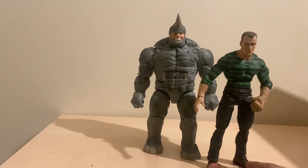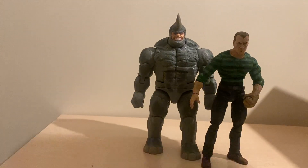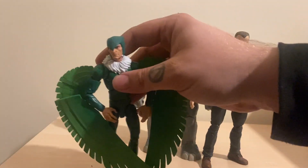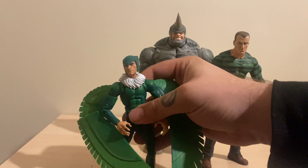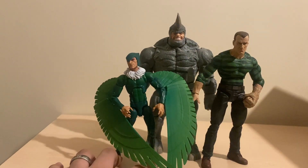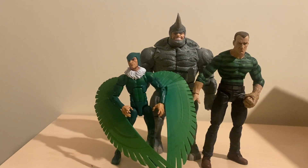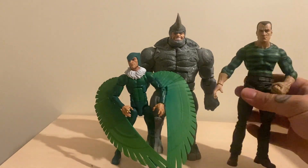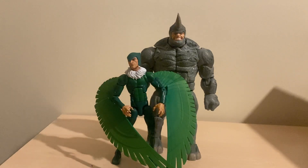Here we have him next to the Marvel Select Sandman and - I can't remember what wave it was - the Marvel Legends Vulture. As you can see he fits in really nicely with these two. Height wise it looks great, Sandman looks solid next to him for being a Select figure. Vulture looks tiny and frail next to him, which makes sense because he's old as shit.